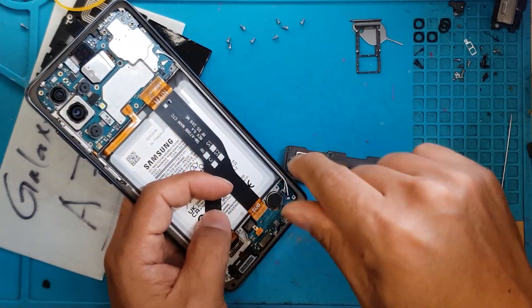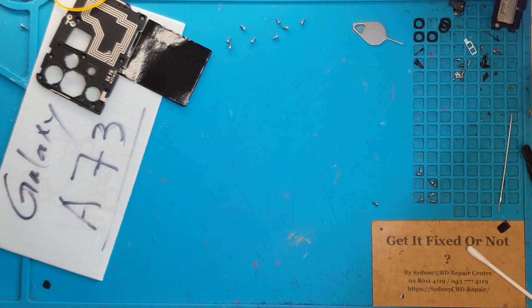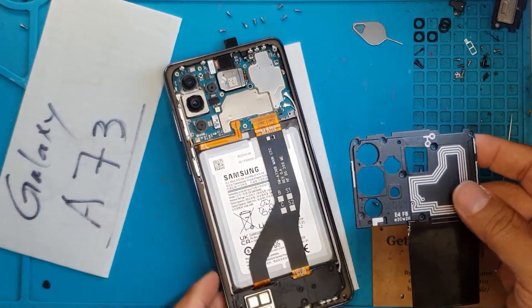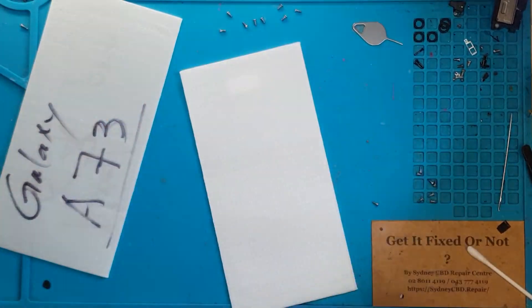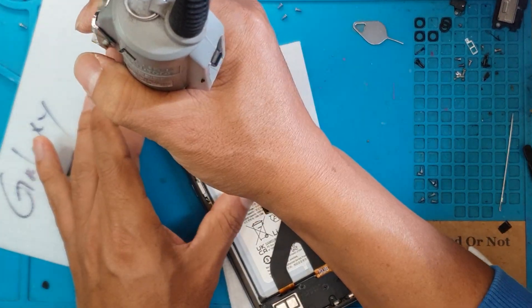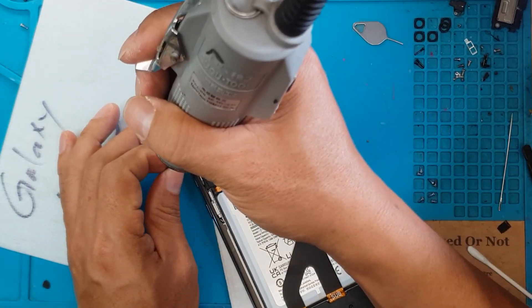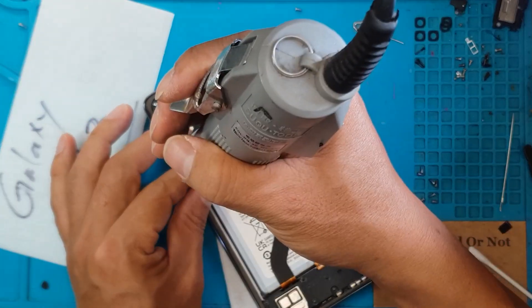The battery will last you the whole day, no problem. We're gonna cover the daughterboard, put back the SIM card tray, and cover up the main board — we're almost done. We'll use our electric screwdriver to get all the screws back in efficiently.